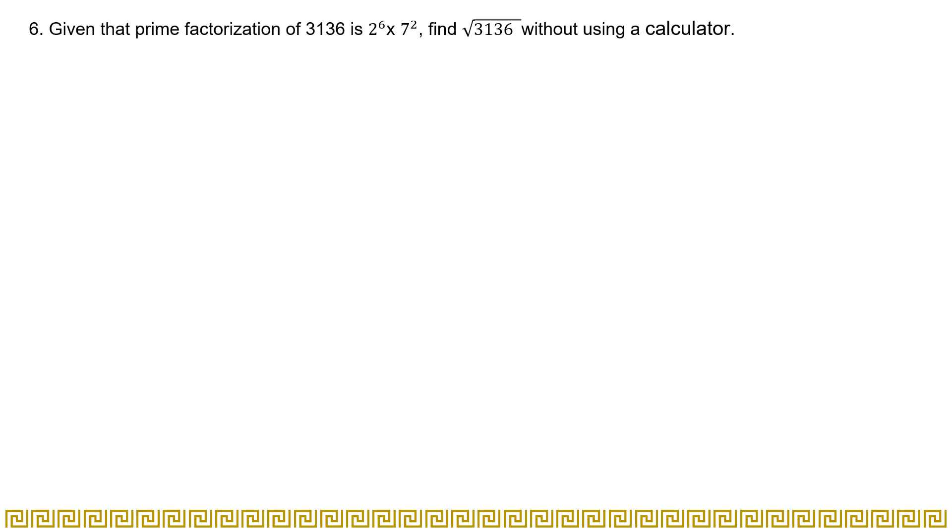Bismillahirrahmanirrahim. Assalamu alaikum, dear viewers. Welcome to video number six of the series of New Syllabus Mathematics Seventh Edition Workbook One. I hope you guys are doing very well in your life and in your studies. Let's do question six of chapter one.